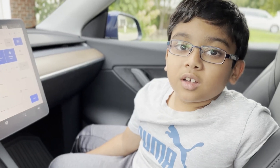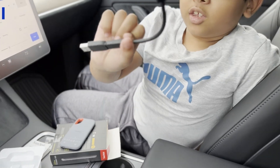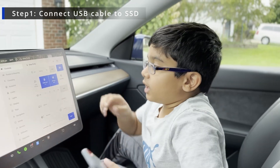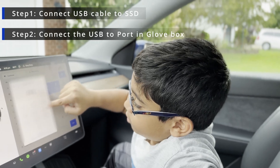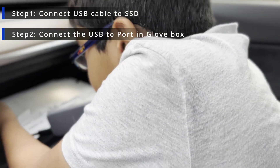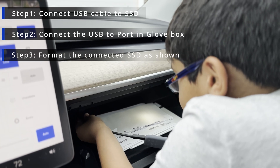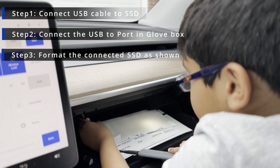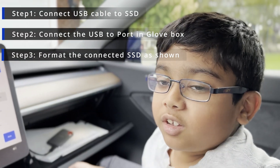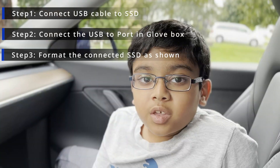And now the installation process. Step one: you take this USB and plug it into the SSD. And then you can open the glove box and then connect this all in. I think I did this on the wrong side.